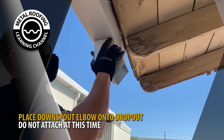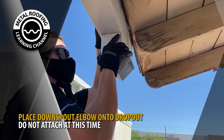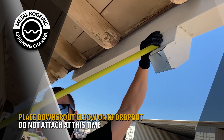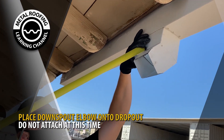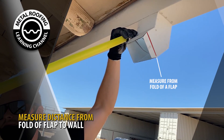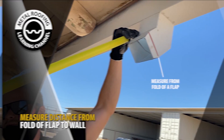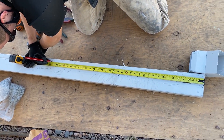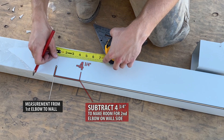Place your downspout elbow onto your dropout. Do not attach the downspout elbow to the dropout at this time. Measure the distance from the fold of a flap to the wall. Mark your measurement and subtract 4¾ inches. The 4¾ inches will leave room for the second elbow that will be installed towards the wall.